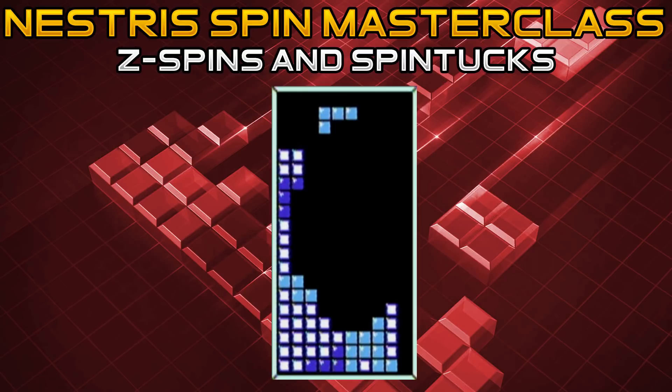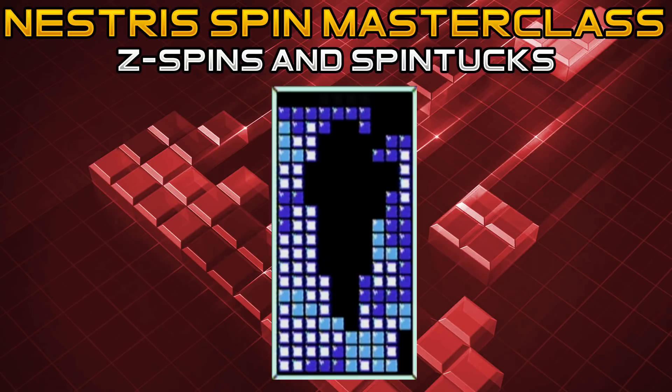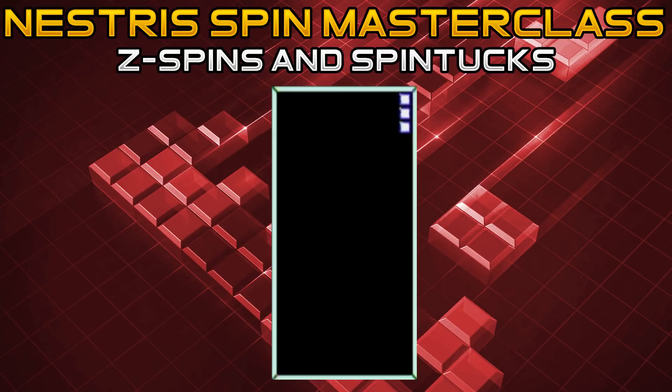Z spins can also be hit in the middle of a stack, not just at the bottom. On level 0, as soon as the Z piece hits the bottom of the stack, press A or B and it rotates into place. Now that you understand the fundamentals of the Z spin, we're going to be going into the Z spin tuck. With the Z spin tuck, you press left in addition to the rotation button — A or B — in order to get it that one extra space. This is a pattern you might encounter if you've made a misdrop.